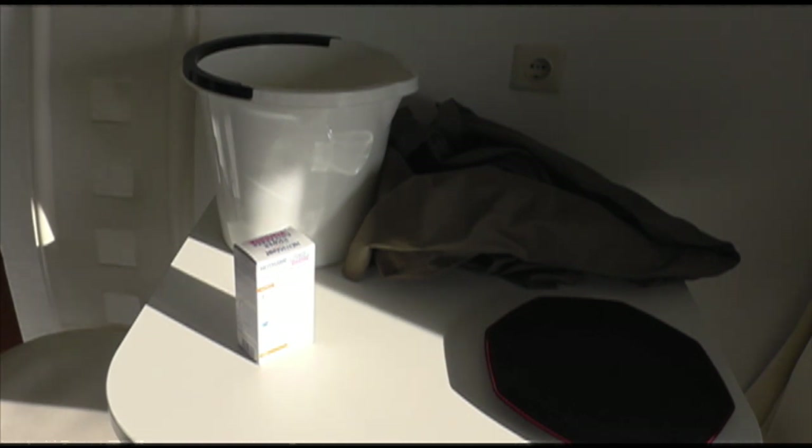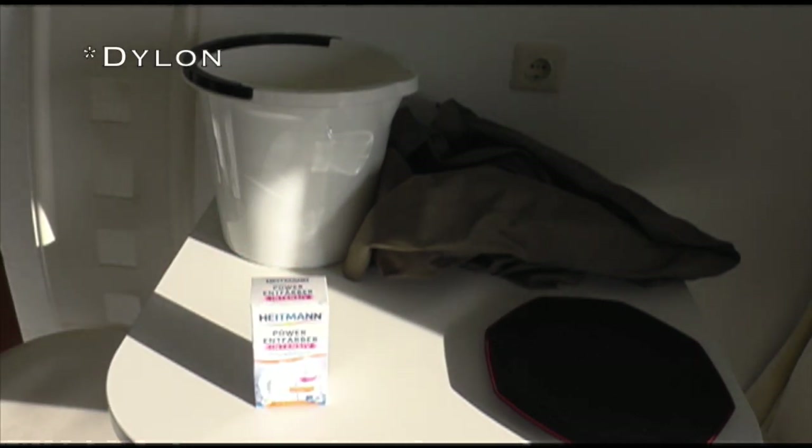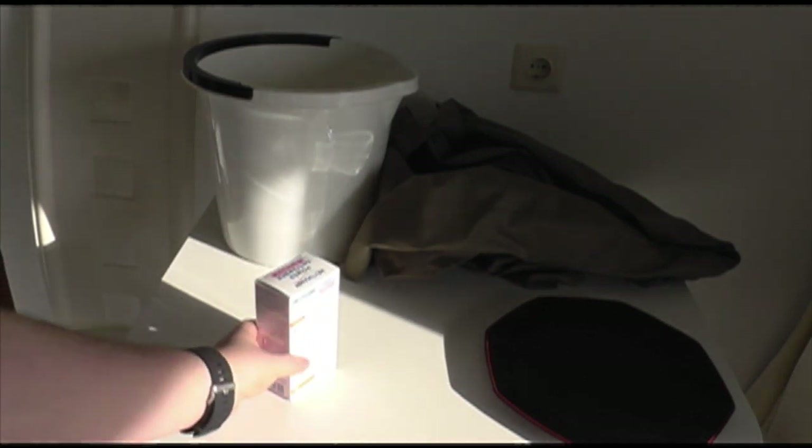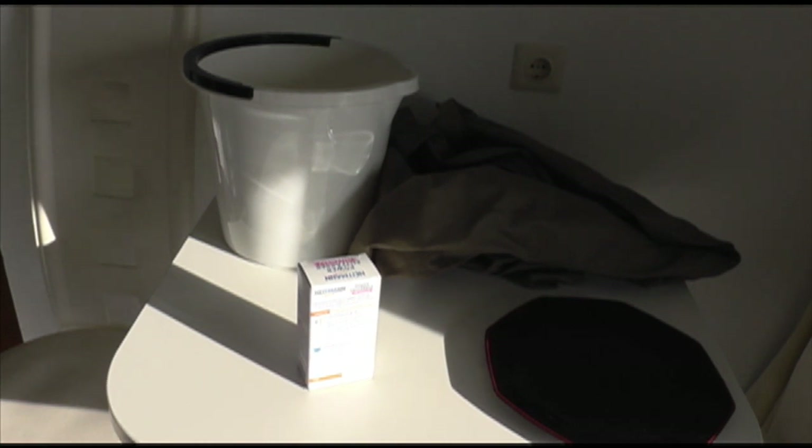Now, I went into the supermarket here and I didn't manage to find what I was looking for, which was the Dyson one, which I haven't tried before but I know about. So I just grabbed what looked to be the same thing — there were two that were essentially the same. There are two options with these: either you can do it in the washing machine, or you can do it in a bucket. I'm going to give it a go in the bucket.